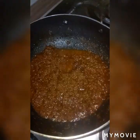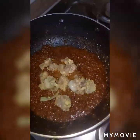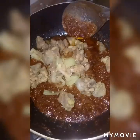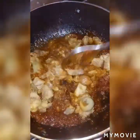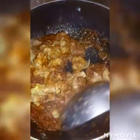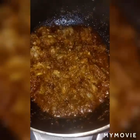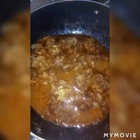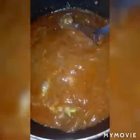Now we are going to add our boiled mutton into it. Add the boiled mutton and mix it nicely. Now add water as per your gravy requirement. You can also use the mutton soup from the pressure cooker after boiling the mutton for making this gravy.